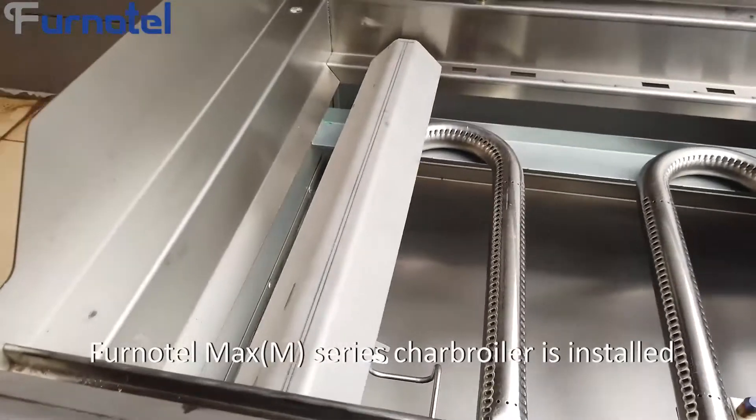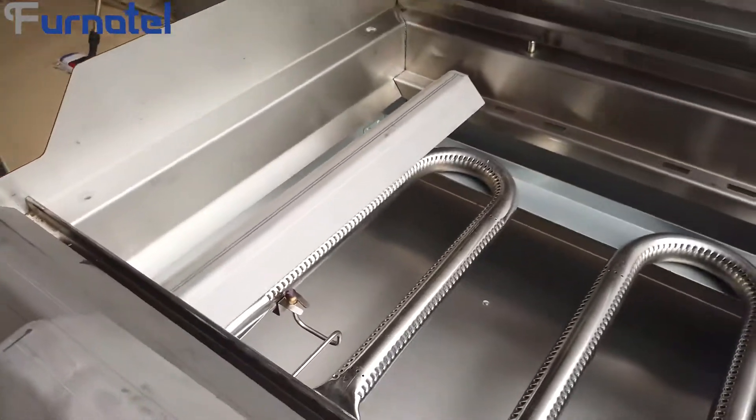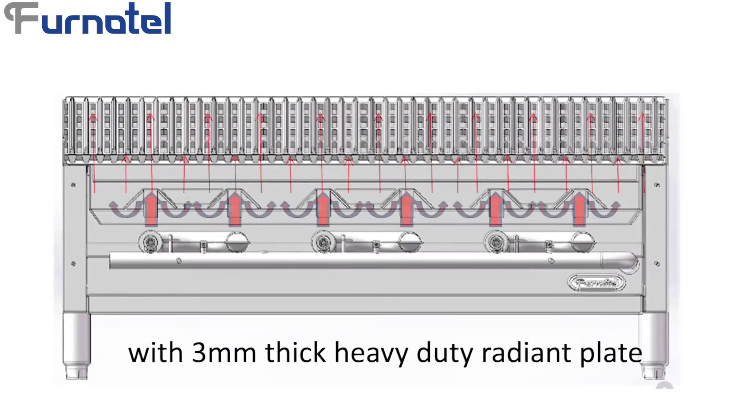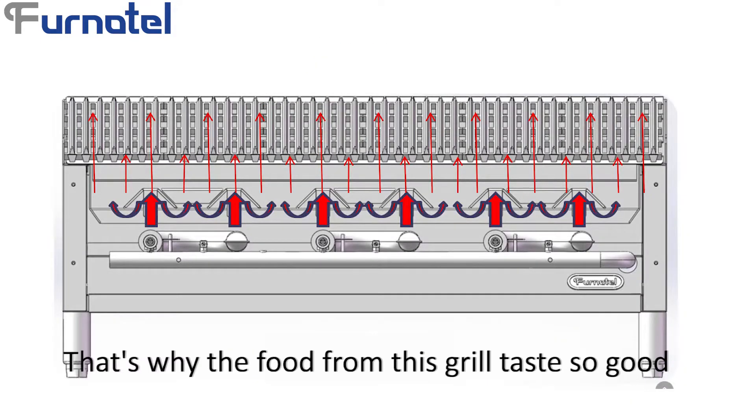We can see the color is very nice and even. The Funatel M-Series Gas Char Boiler is installed with a 3 mm thick heavy-duty radium plate, which gives even heat.